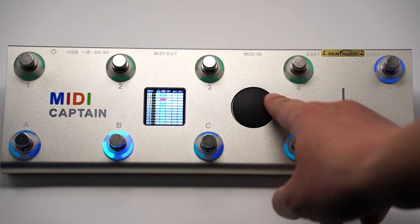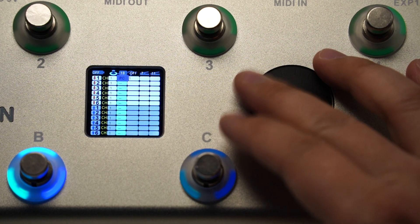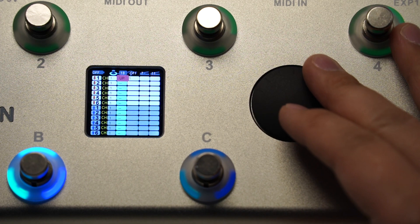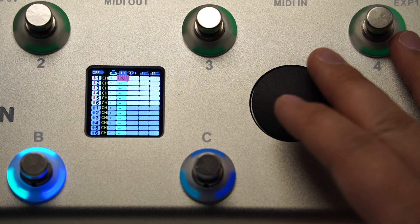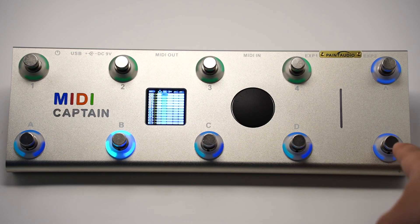For each command, you can assign the MIDI channel and the MIDI command type: PC, CC, or Note, or even the up and down function. The up and down function is not for MIDI control — it is only for page increase or decrease. By this way, you can even reconfigure the button layout, such as arranging the up and down buttons to the left side.